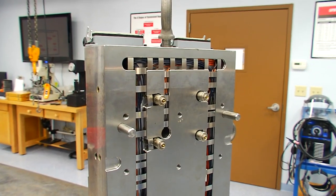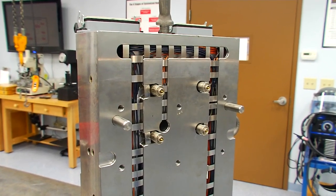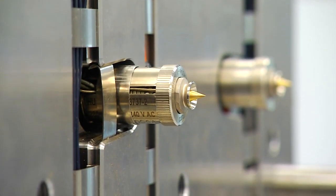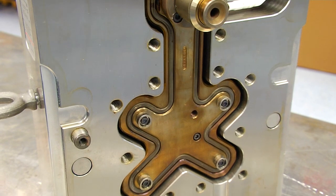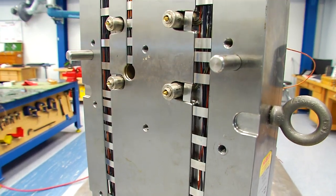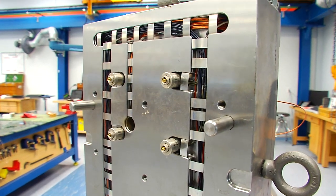In an effort to mold parts more accurately and efficiently, many companies today design their molds with a hot runner or hot manifold system. It has even been projected that 60% of all new molds built in the USA next year will be equipped with hot manifold systems.